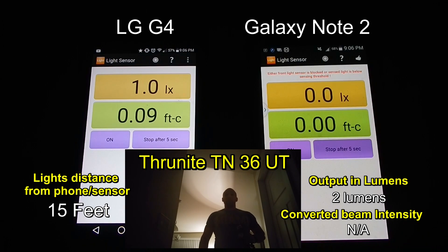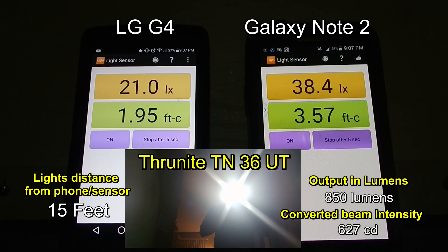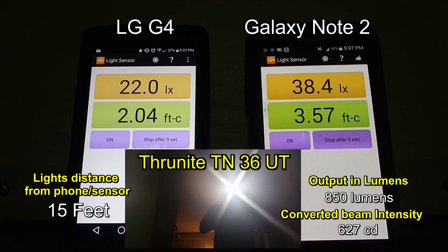Alright, this is the first test of the Light Sensor. Right now it looks like the LG4 is calibrated a little bit differently — that's the one on the left — it's measuring one lux right now. We're going to try the lowest mode, moonlight mode, with the Thrunite, and it can't seem to detect any lux from what appears to be about 15 feet away. We're going to go up a notch.